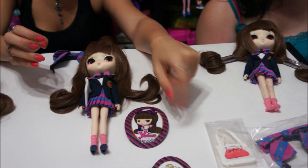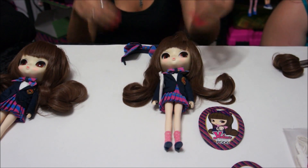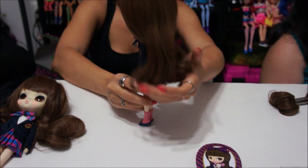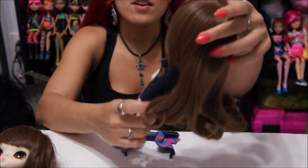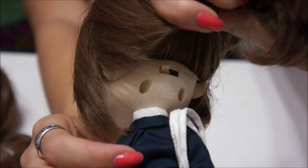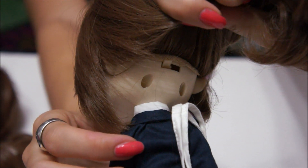Here I have her fully dressed with the hair unwrapped. She has these beautiful bouncy curls and her hair is such good quality — really beautiful. Behind her hair you can see it is a sewn-on wig cap. The wig cap is actually glued on, so if you wanted to give her a new wig you would have to cut it off.